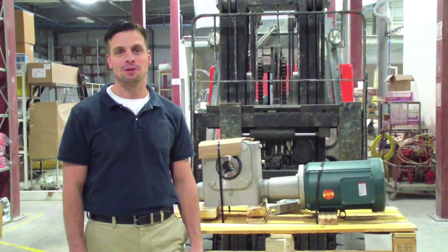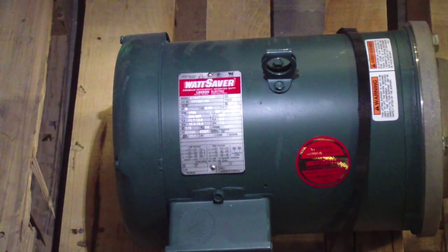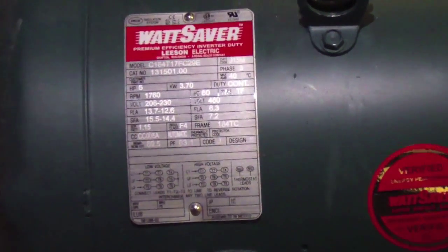Hi, this is Mike from SwimX. Today we'll be going over wiring your gear motor. All of our motors will have a decal on them. The decal will give you their electrical characteristics as well as their horsepower rating.